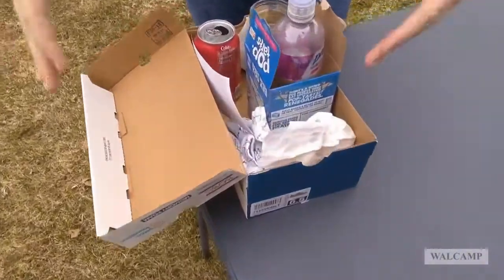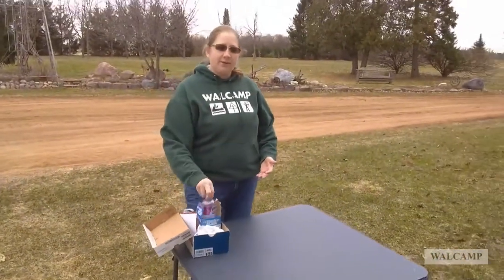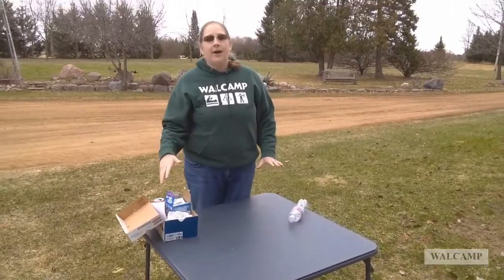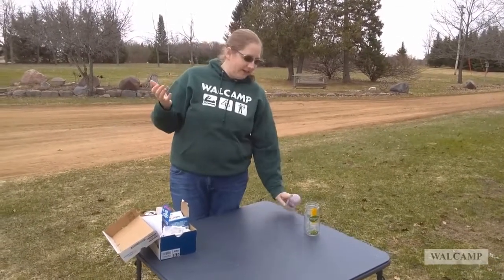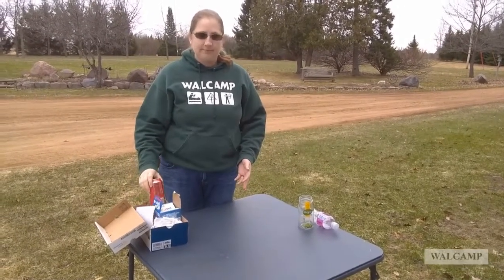Roughly 60% of what we throw away in a day could be recycled. Recycling guidelines are different based on where you live — near Walkamp in northern Illinois, that's the guidelines I'll give you now. Plastic bottles — like Propel, Gatorade, or soda — recyclable. Glass jars are recyclable; you can also reuse them to store things like buttons or beads or other small items.